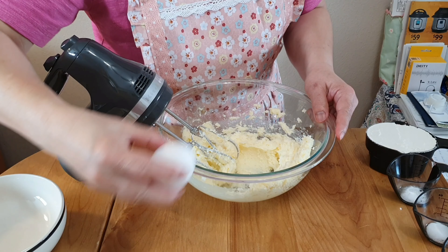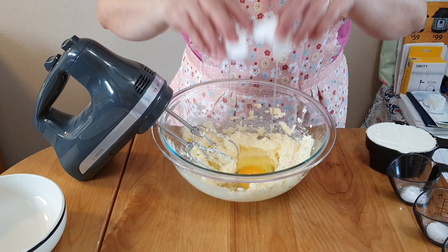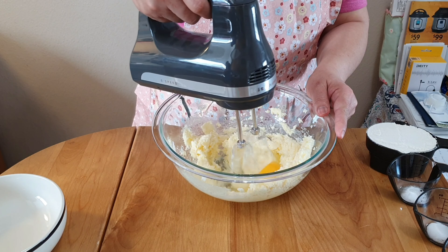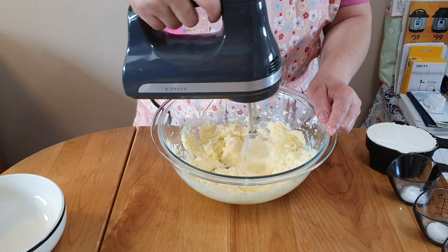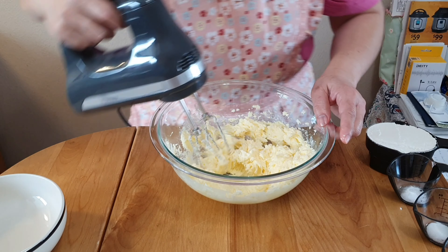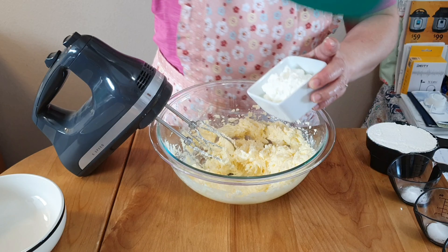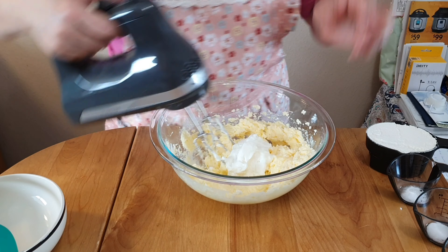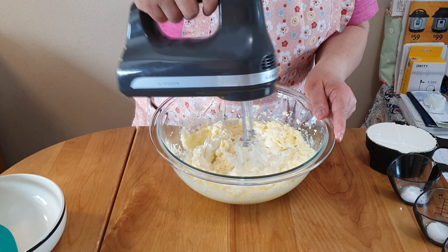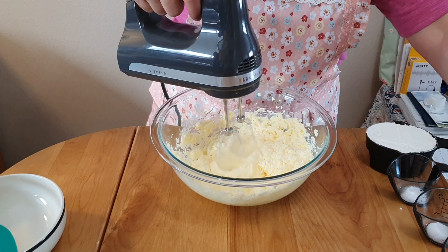Then we have to add one large egg. Then we have to add half a cup of plain yogurt. Then half a teaspoon of almond extract.